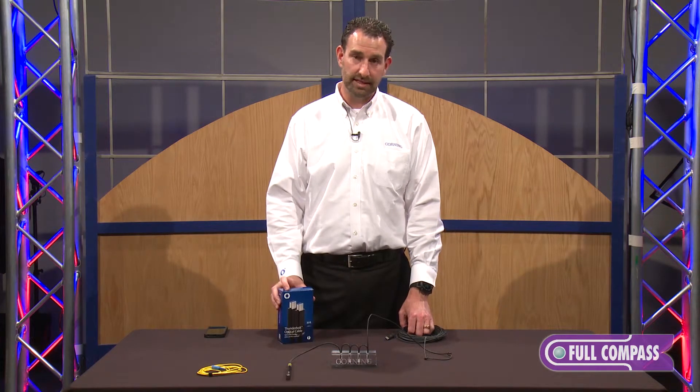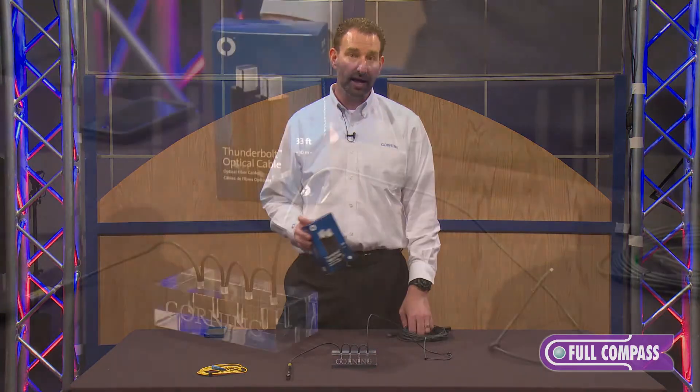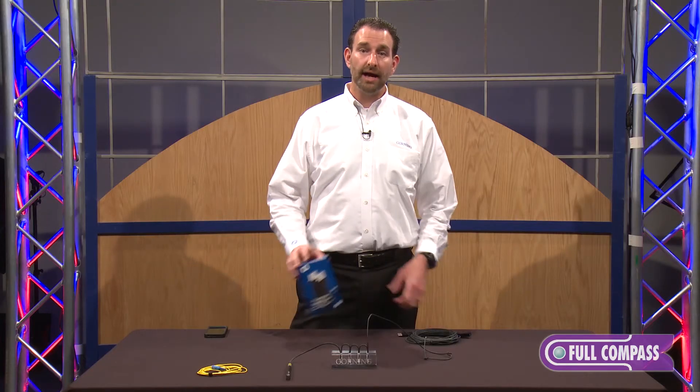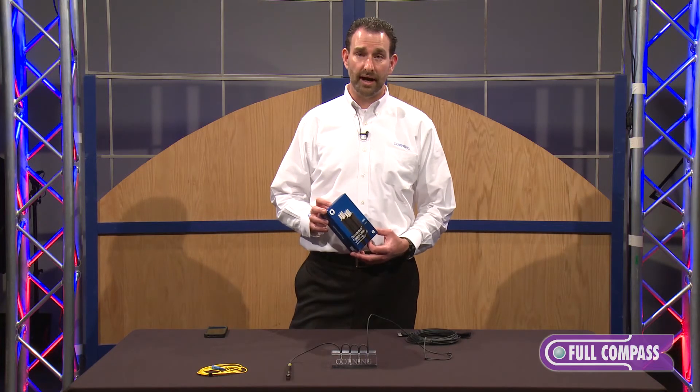Those are some of the major takeaways for going with active optical cables from Corning. To learn more, contact your Full Compass sales representative or simply go to fullcompass.com.